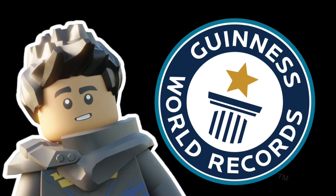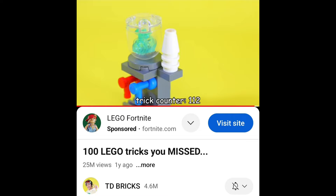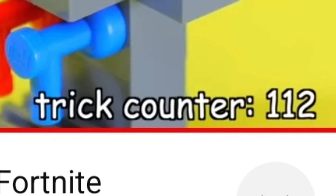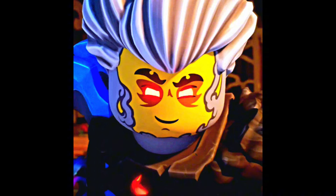In this video, we're going to be doing the most LEGO tricks ever in a LEGO video. The current record is held by TD Briggs with a total of 112 tricks in his video, and with the help of some friends, we're going to beat that. So let's get to it.